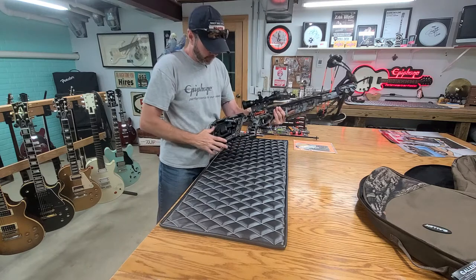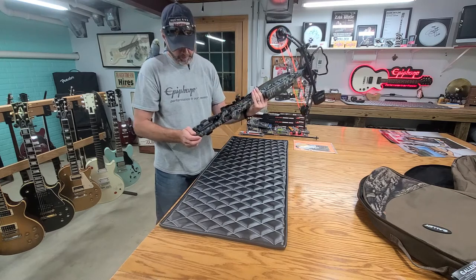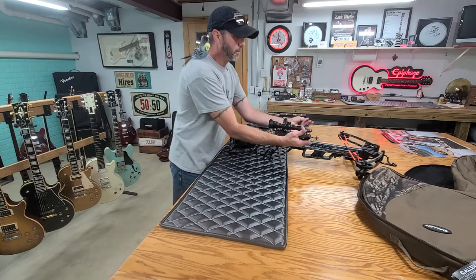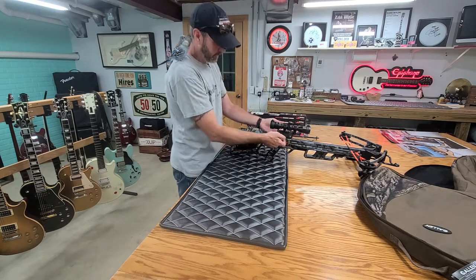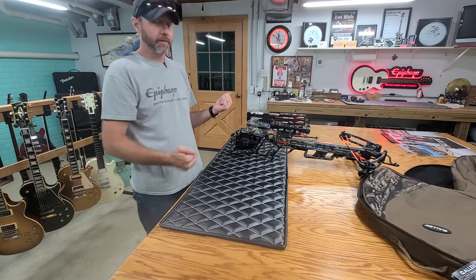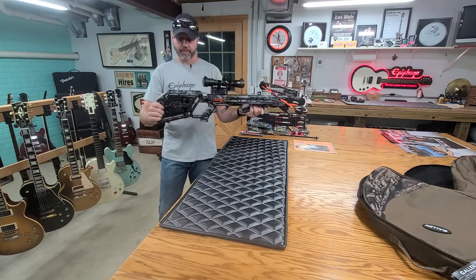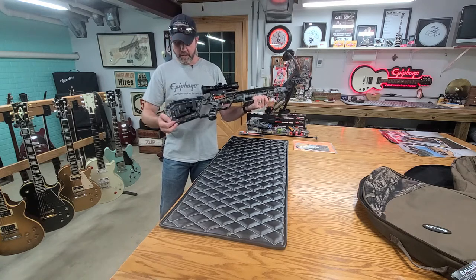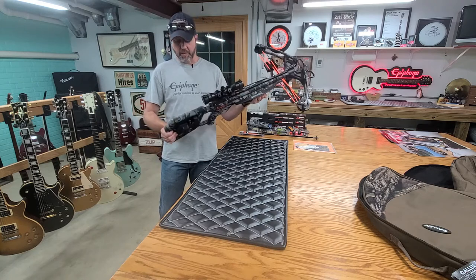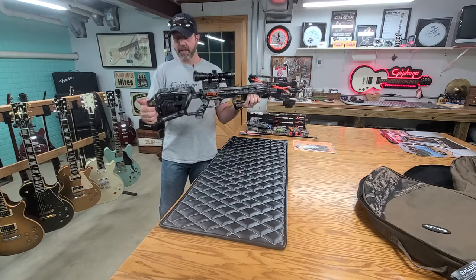So we opted out for the electronic — what do you call it — the thing that pulls it back. The cocker, I guess you would call it. So you just take these here and you pull them down and you hook them onto that, and then you pull it back and that locks it in. I can do it just fine. My wife has some trouble with it — she's going to have to practice. But if it was any harder to do I would definitely get the electric thing. But those are so noisy and clunky and add a lot of price. So if you're strong enough to pull it back, I highly recommend just getting the manual one.